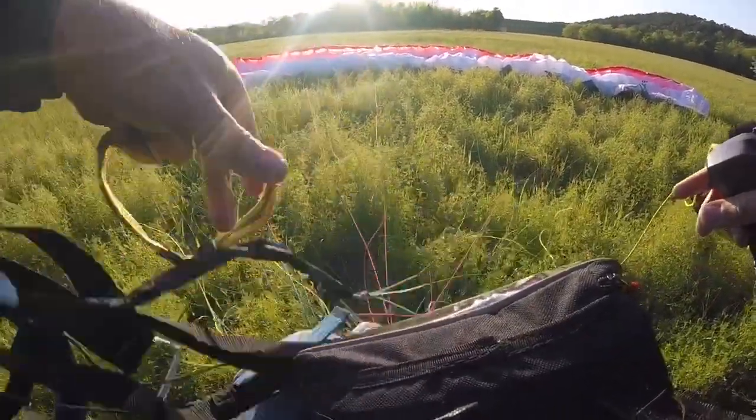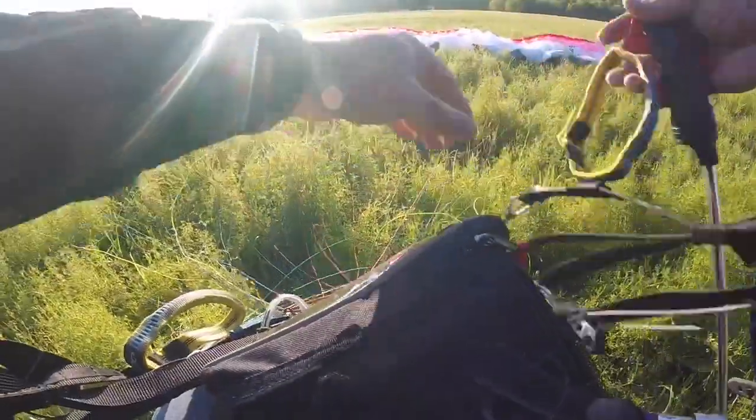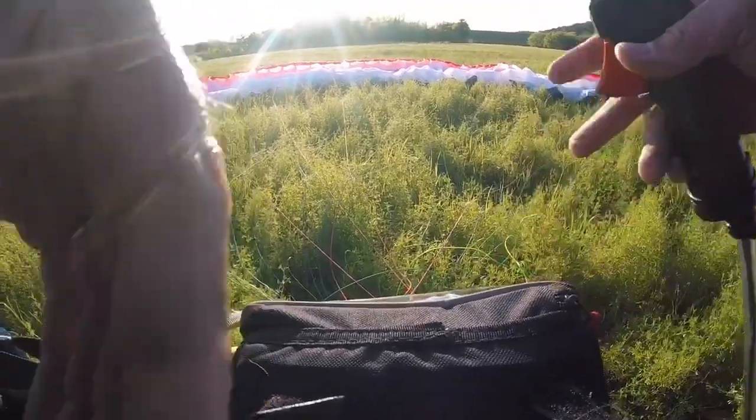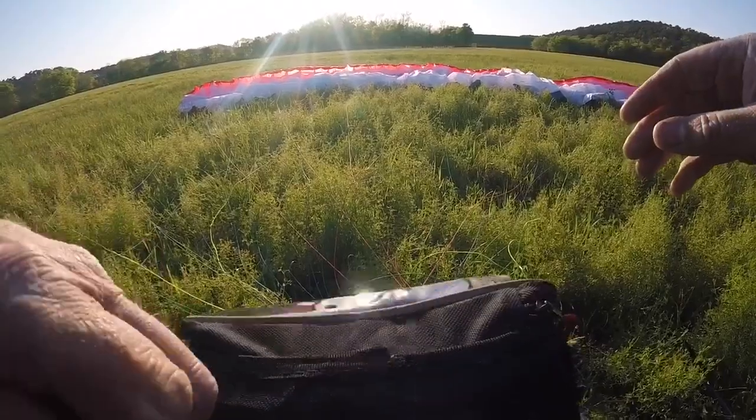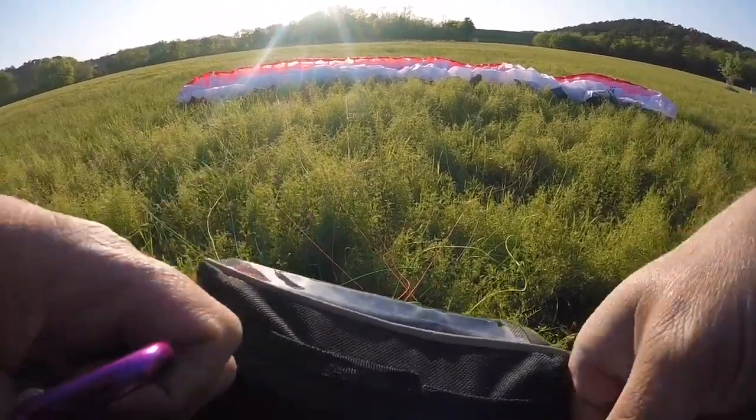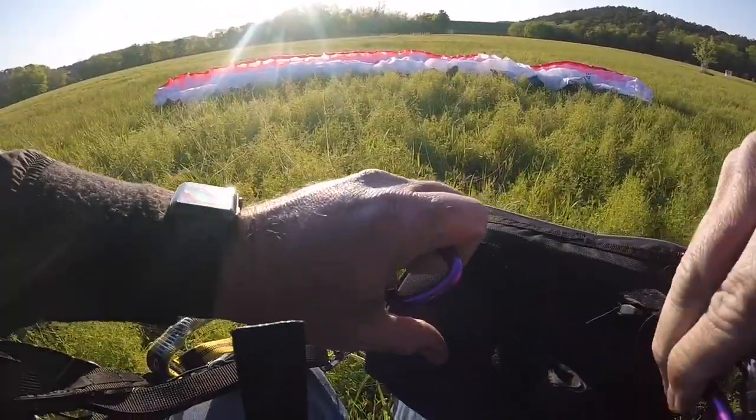I know what I was doing before when I was busting my ass on my landings — I was definitely not looking at the horizon. I was looking at my feet.